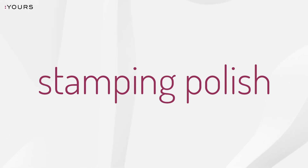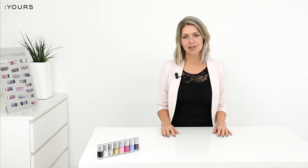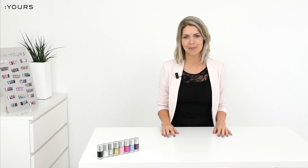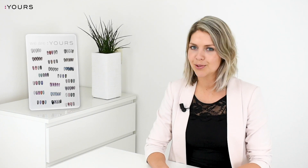So what's the difference between the Yours stamping polish and a regular nail polish? A stamping polish is especially made for stamping nail art — it's fast drying and very highly pigmented. Therefore, we do not recommend using it as a regular polish, but always on top of a regular polish or gel polish. This is to avoid the highly pigmented stamping polish staining the nails.